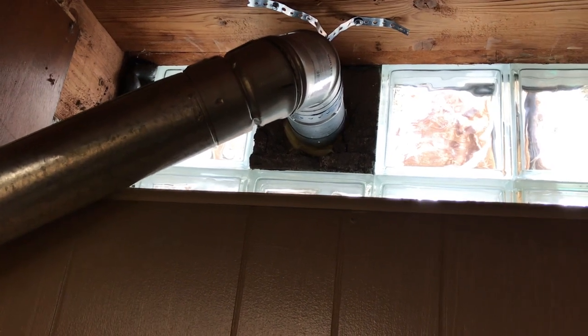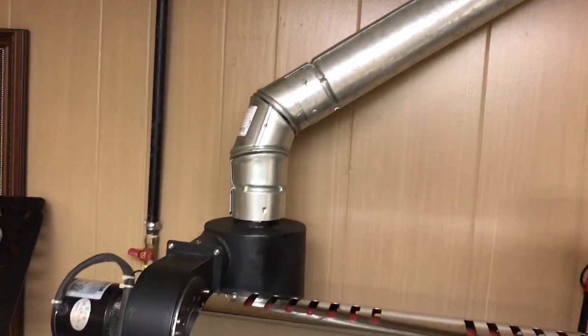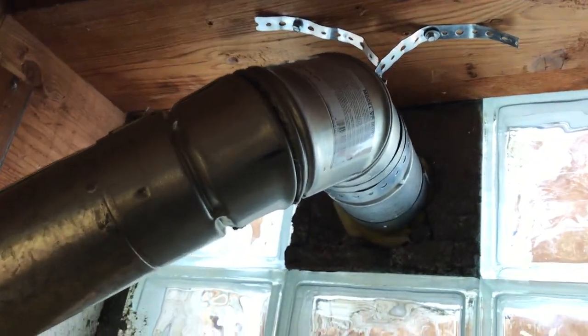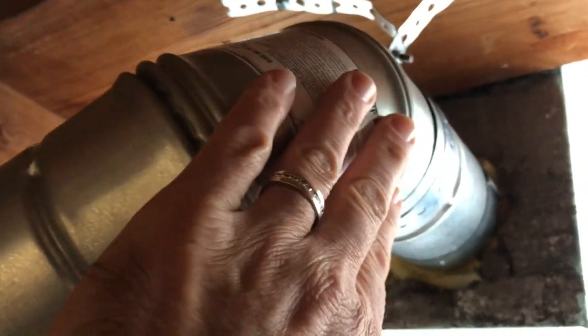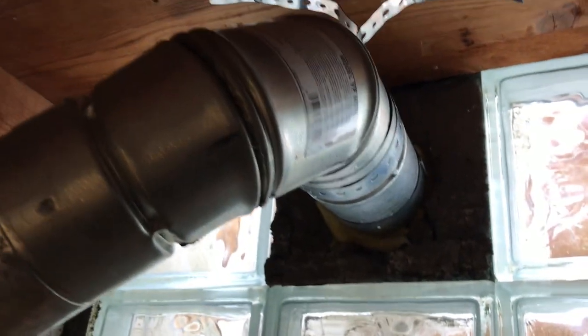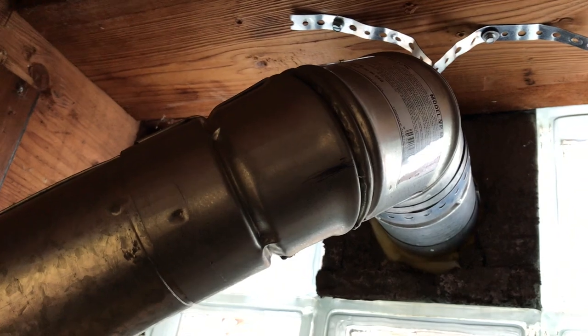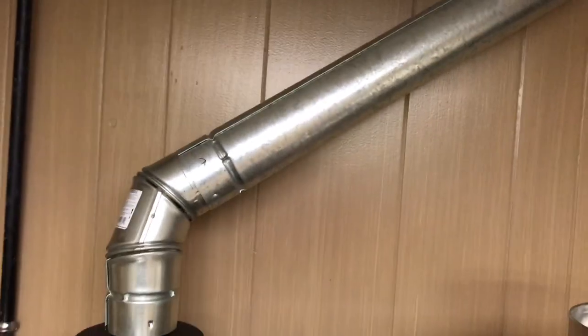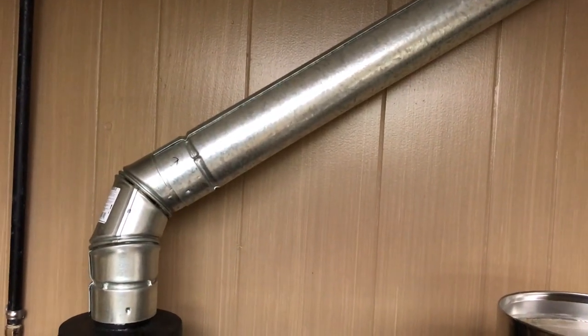I'll show you exactly what I did. First, I was concerned about heat transfer from the pipe out through glass, so I wanted to be sure that whatever I used would not be so hot that it couldn't come in contact with any building materials. I'm using B-vent — this pipe is double-walled, so while the roaster is on at four or five hundred degrees, you can lay your hand on here and you're not going to get burned.